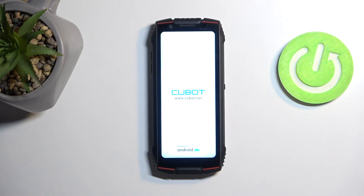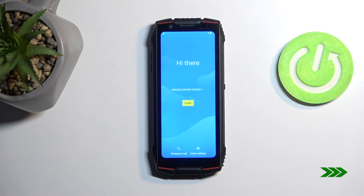This will now continue resetting the device, and once finished you'll be presented with the Android setup screen. As you can see, the process is now finished and you can set up your device however you like. If you found this helpful, don't forget to hit like, subscribe, and thanks for watching.